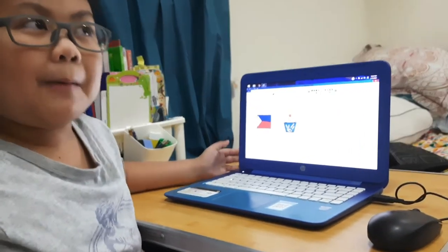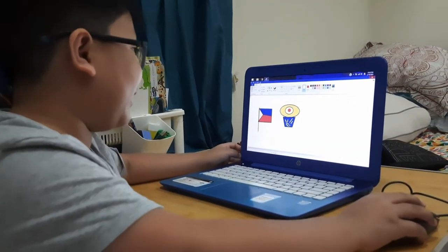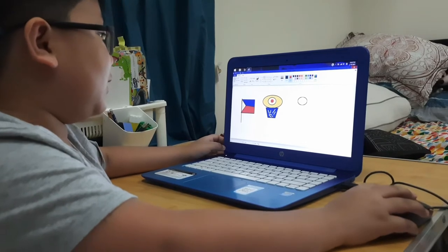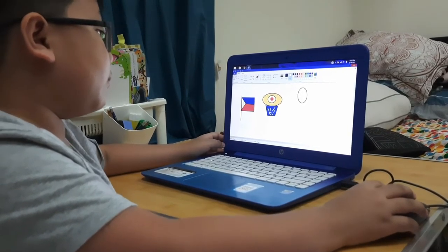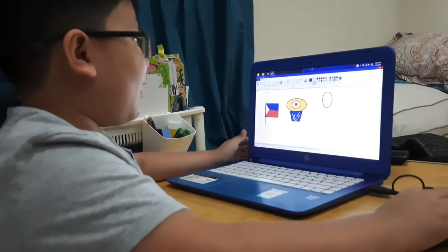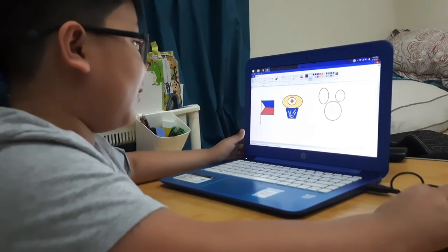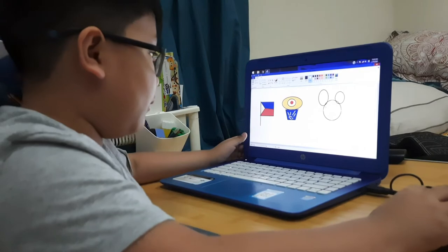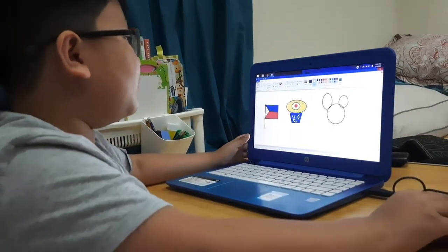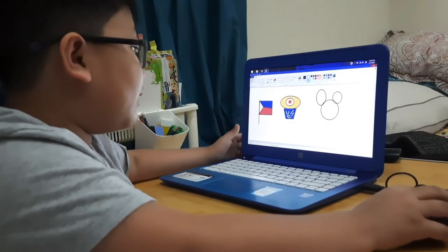Now let's move on to the Mickey Mouse. Some other classmates in the Google Classroom said it's so hard, so this is my first time trying it. First, put the ears — the two ears. I will put it like this. Mickey Mouse needs only a head, so you can just get the size to big and the eraser again. Now let's erase until here.